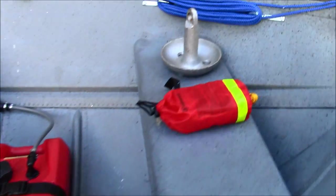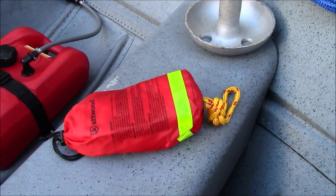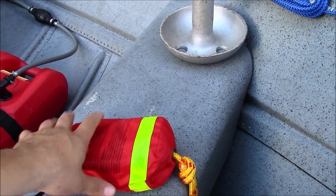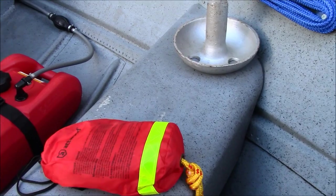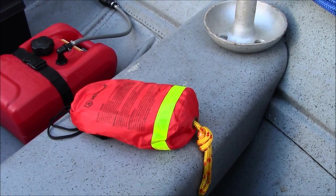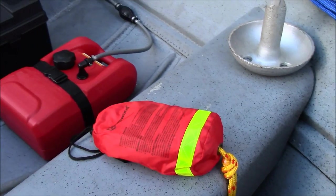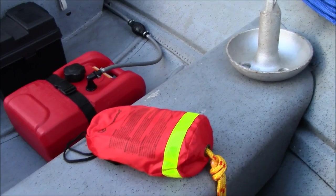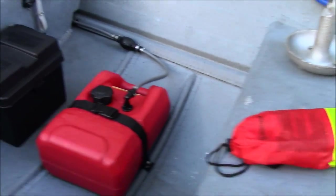Up front under the front seat I have the anchor and an emergency throw line. It may seem like overkill, but it's good to have everything. It's about a 50 foot line, curled up so you loosen it up, pull out some rope, and then with the rest of the rope it creates a weight inside. You spin it around and can throw it quite far, and the rope releases out the back as it's flying through the air. The rope floats, as well as the housing.